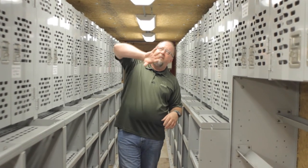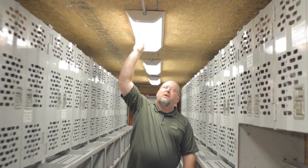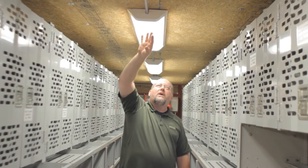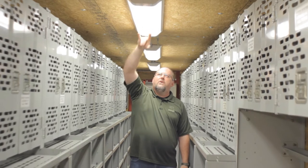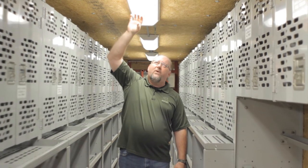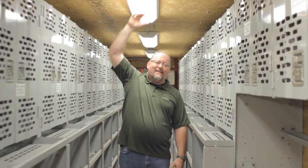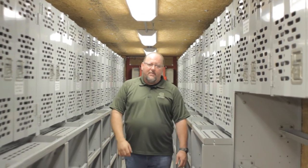All of our lighting on the inside uses a correctional facility light fixture — something you would see inside any penitentiary. It's tamper proof, and on the inside there are fluorescents. Those fluorescents are covered with a vinyl wrap around them, so if they were to explode inside they're still self-contained within the shield, and if the shield came off they're still not going to fall on the occupants.